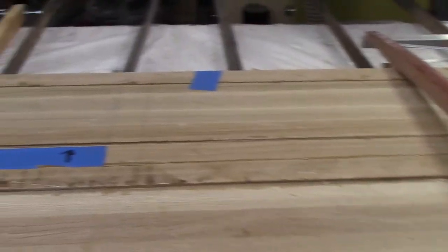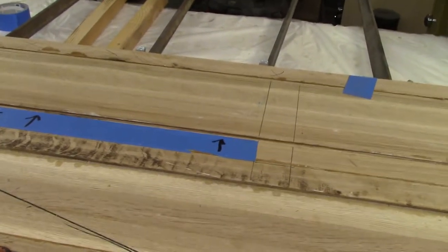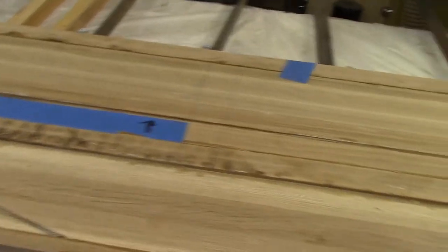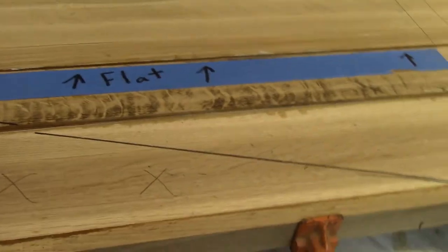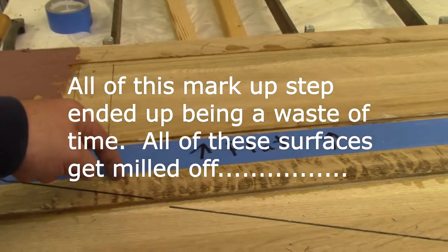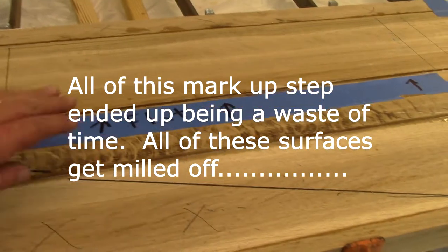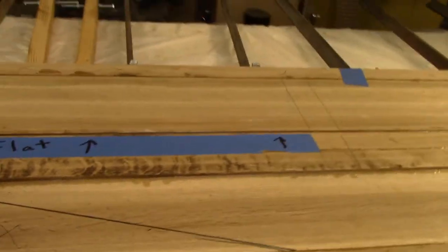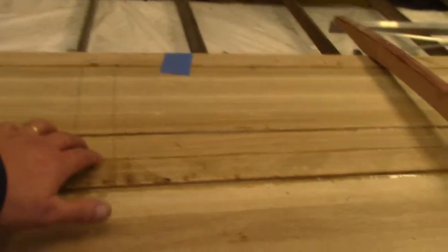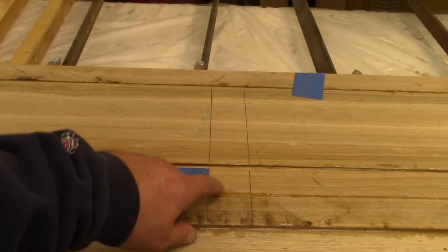I've marked out the positions of the straps that hold the rudder to the gudgeons and confirmed all my dimensions. You can see here — this is all waste back here. From the back of this tape forward is flat, so at some point once I've done any camber back in this section, I'll be milling this section completely flat using a slightly different sled setup, and that setup will also allow me to mill these straps to the dimension I need.